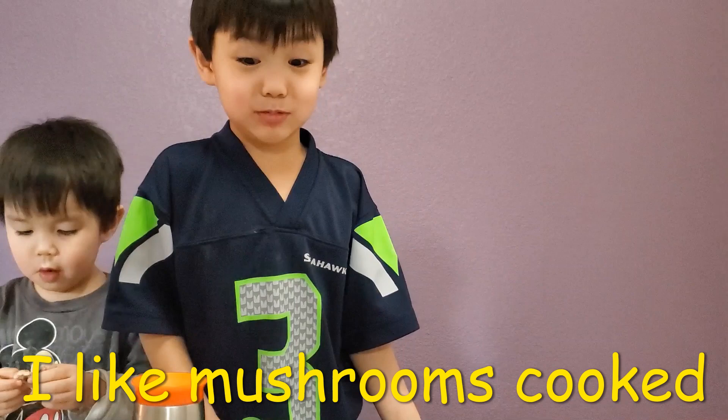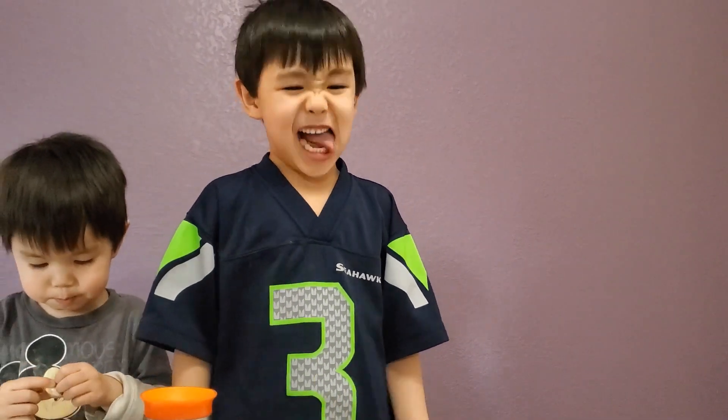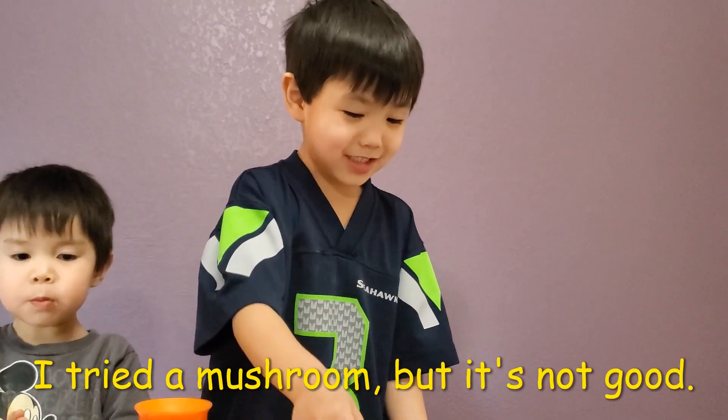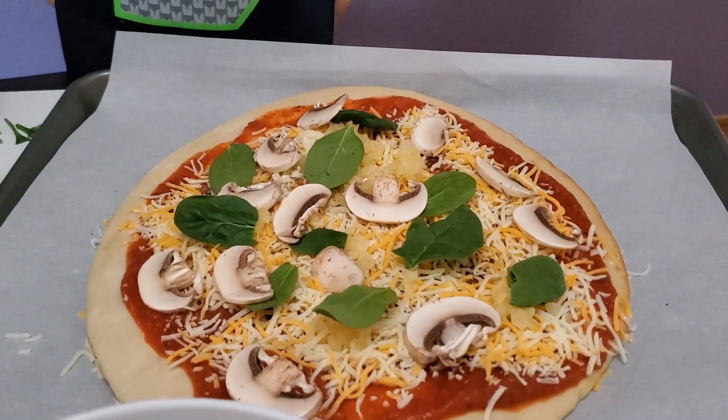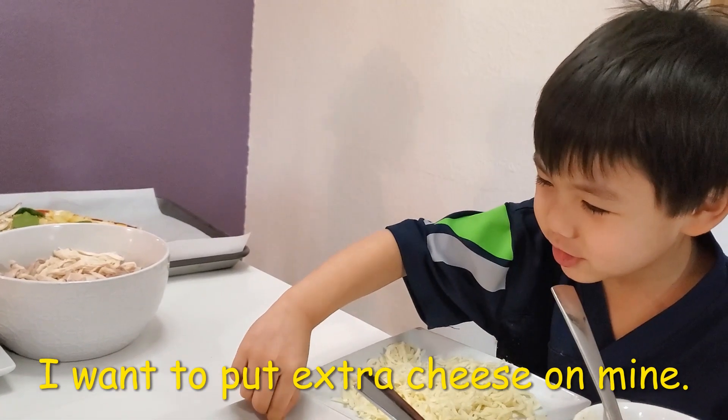I like mushrooms. I drink mushrooms but it's not good. I want to put extra cheese on my hand.